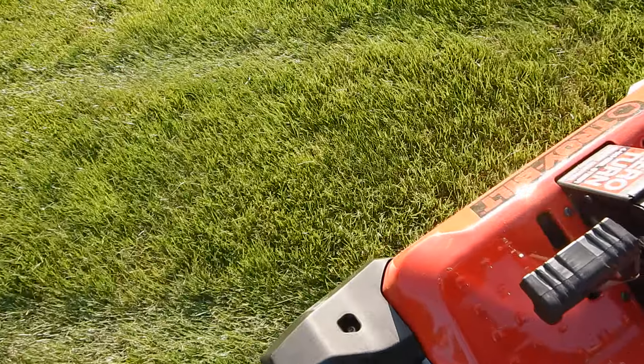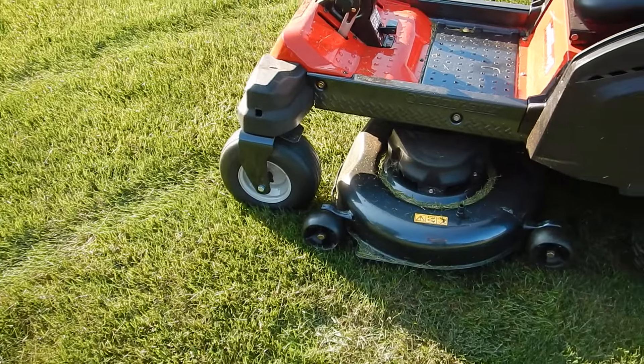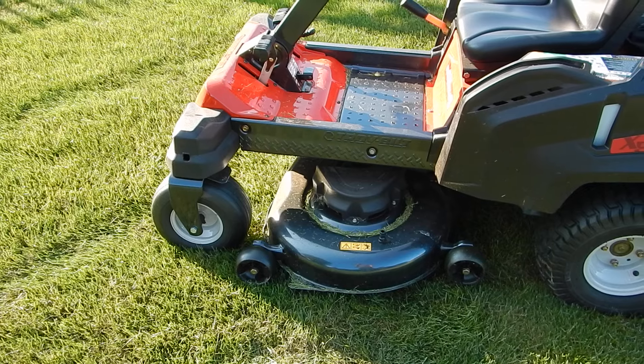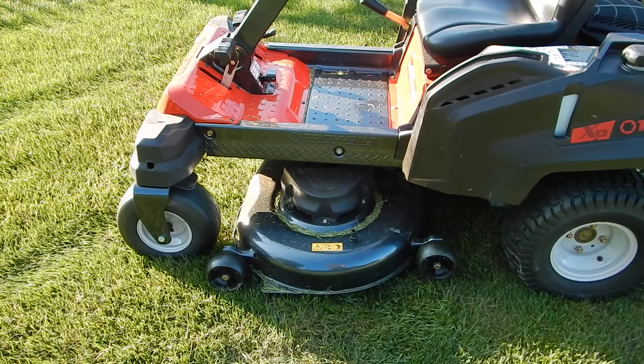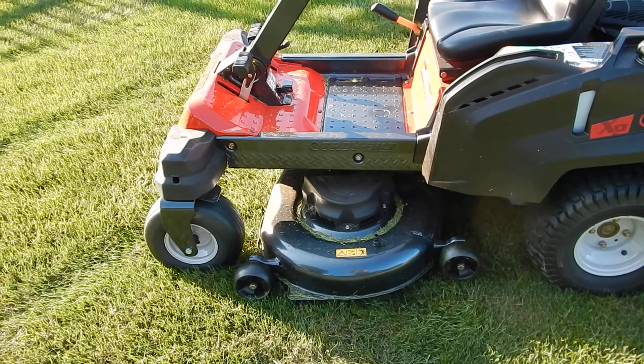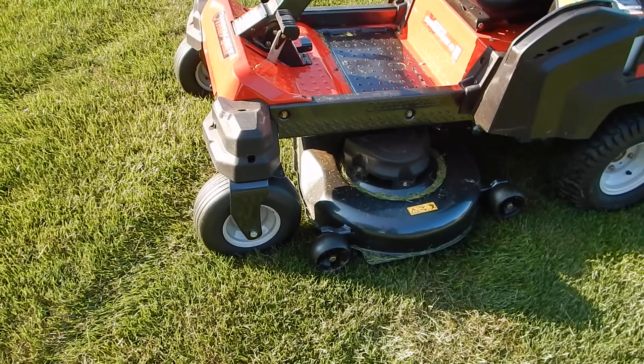Hopefully you guys saw that — the left front tire was about eight inches off the ground. That frame is super stiff. I've had several tractors on this property, I've lived here about 20 years, and no other tractor has a frame as stiff as that. Thanks for watching guys.